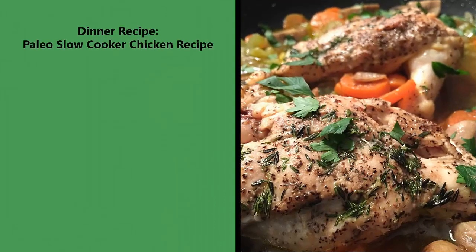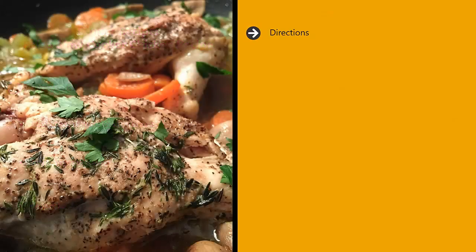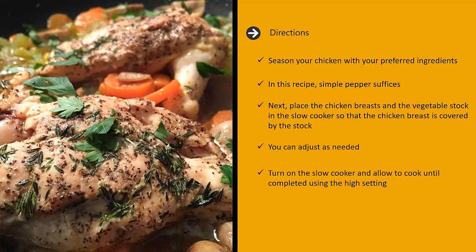Dinner recipe: paleo slow cooker chicken. Ingredients: two boneless skinless chicken breasts, three cups of vegetable stock, pepper to taste. Directions: season your chicken with your preferred ingredients — in this recipe, simple pepper suffices. Next, place the chicken breasts and the vegetable stock in the slow cooker so that the chicken breast is covered by the stock. You can adjust as needed. Turn on the slow cooker and allow to cook until completed using the high setting.